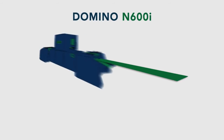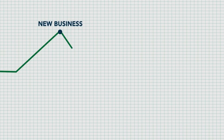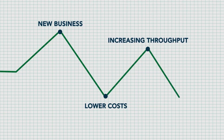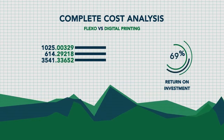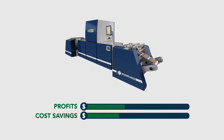With the increased speed and wider web width, the Domino N600i digital color label press provides the best option for the converter who is pursuing new business while seeking ways to lower their production costs by increasing throughput and lowering their labor and material waste. Let us do a complete cost analysis of your specific printing requirements so you can see the saving potential. The Domino N600i allows you to realize profits and cost savings from job one.